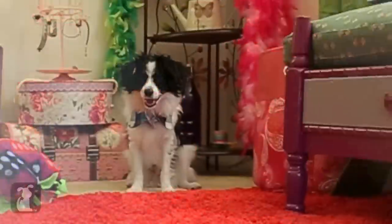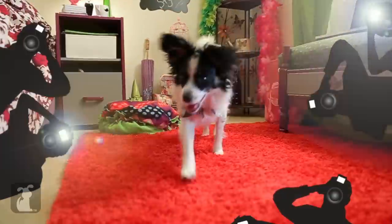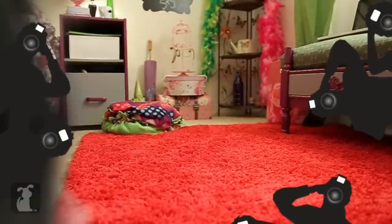Hit it, Fluffy! Fluffy, look over here! Oh my god, you got me! Fluffy, we love you! Look over there! Please, a picture over here! Fluffy, an autograph, please!